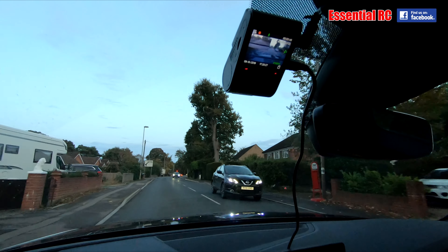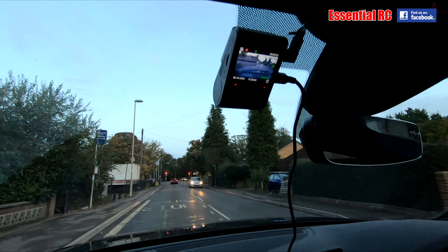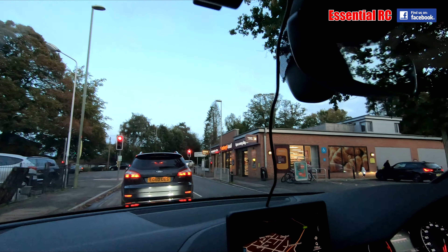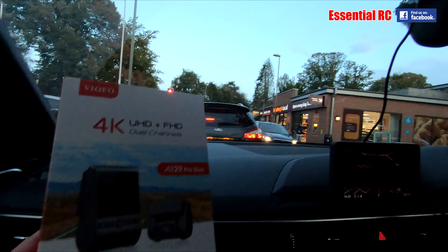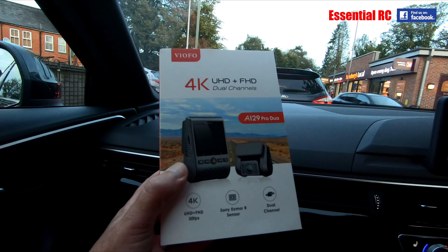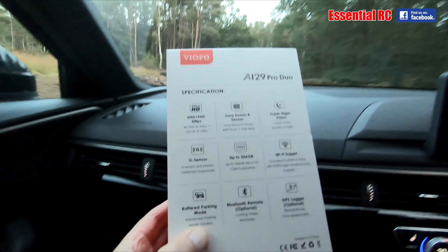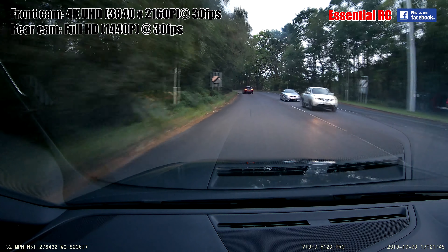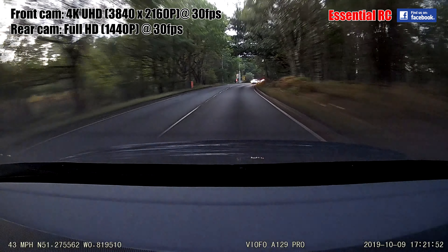It does have a wire going from the front to the back. We've tried Wi-Fi enabled ones where the connection from the back to the front is Wi-Fi and the quality isn't as good. So although it's got a wire, you just have to find somewhere to tuck that away — under your carpet or around the seat — not too much of a problem. So let's go through some features of this Viofo dash cam. This is the A129 Pro Duo: Ultra HD 30 frames a second going forwards and FHD going backwards on the rear camera.